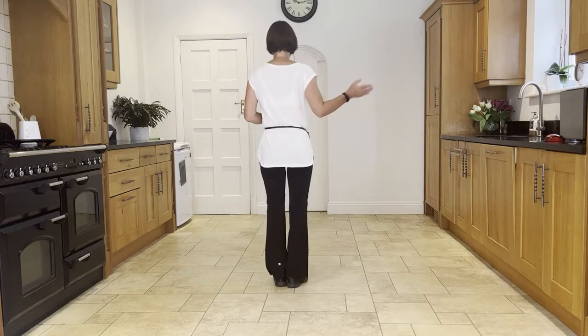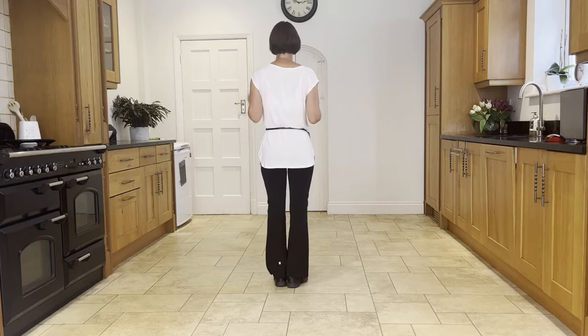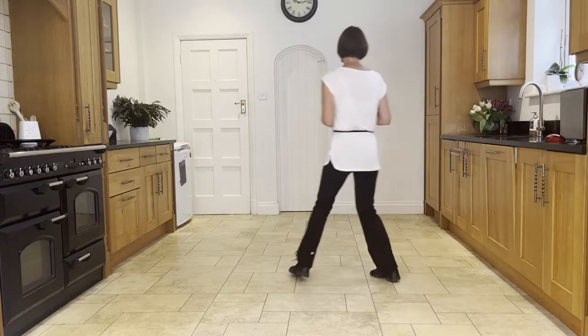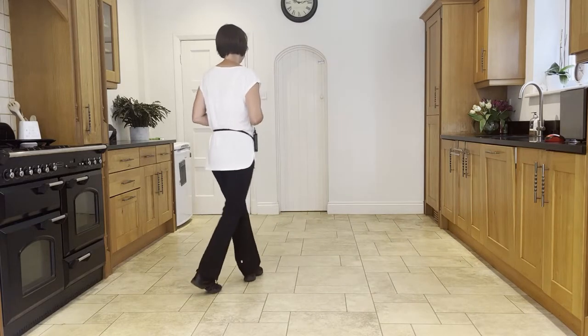Start by going out to the right with a chassé back rock, and then you mirror that to the left. Ready and: side, close, side, back rock — side, close, side, back rock.